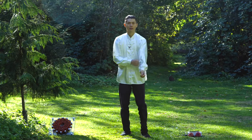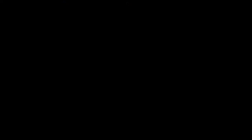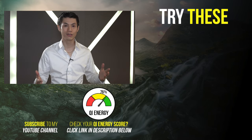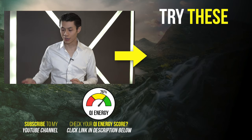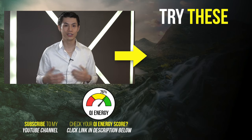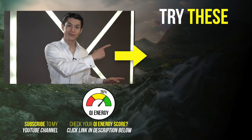Practice that for a while and then we'll come back. Did you enjoy that Qigong lesson? There are a lot more Qigong lessons, videos, and tutorials — just click the videos here to watch the next part of this training. If you haven't subscribed, click the subscribe button. If you want to check your qi energy level, I have a qi energy quiz — just click the link in the description below. See you in the next video.